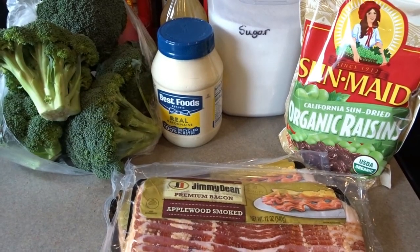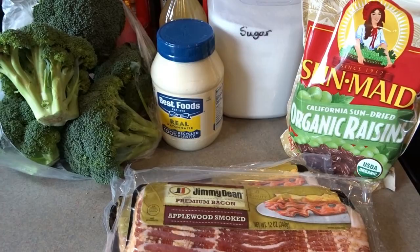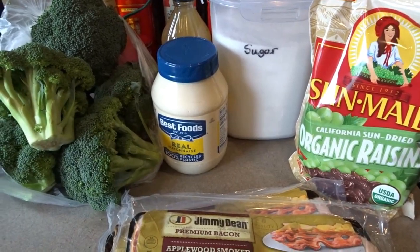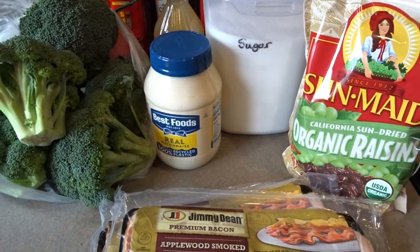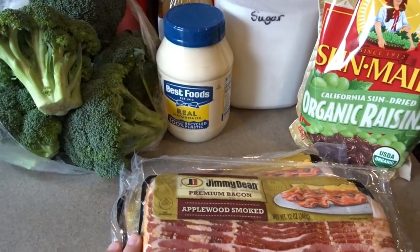Hello, it's April from April's Home, and today I thought I would share with you my recipe for broccoli bacon raisin salad. This is one of my family's favorite salads — we enjoy having this at a lot of our family gatherings during our holidays, during our barbecues, whenever we can. It's definitely a family favorite.